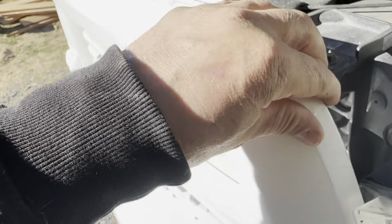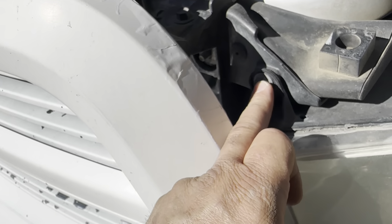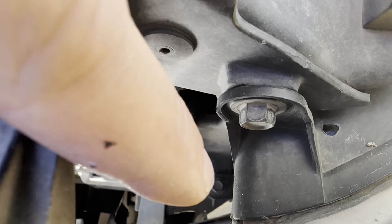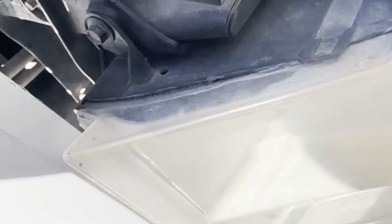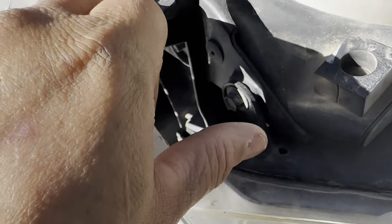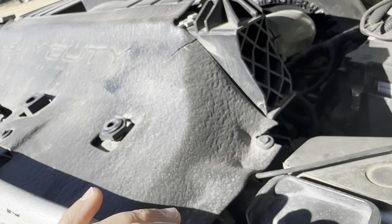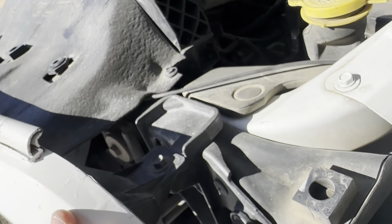There are two screws for the headlight - a screw here. I should say bolt but they are technically a screw because they're a coarse thread. Anyway, it's 10 millimeter, 10 millimeter, 10 millimeter. Let me get all this off and go from there - let me get the grill off.